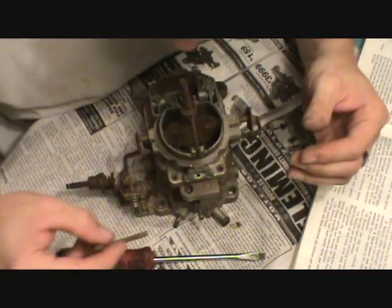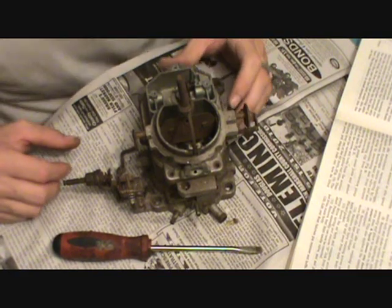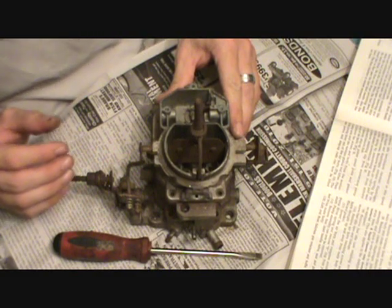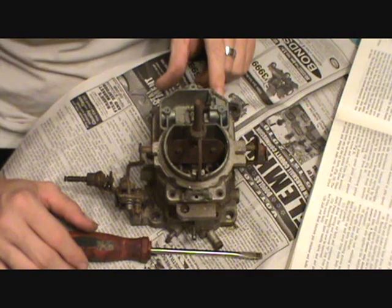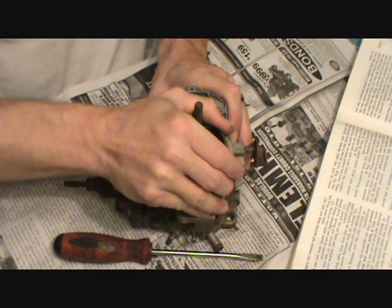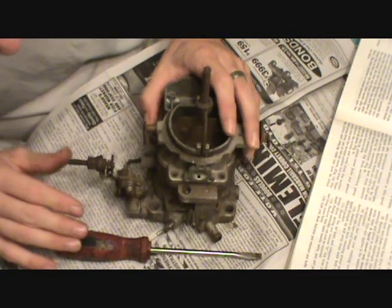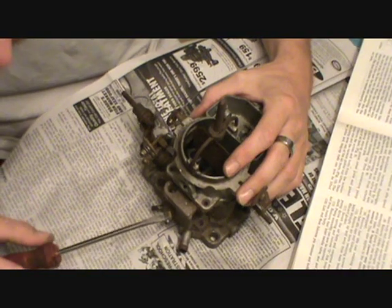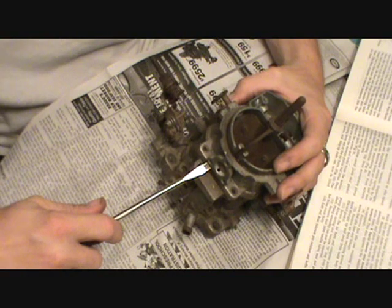The screws are kind of dirty; they don't come out too well. All right, now we should be to the point of moving the air horn. This is where you can kind of mess something up if you're not paying attention and trying to be careful. So you can pry on it, but you've got to be careful where you're prying. You don't want to pry on the flange — the mating flange.